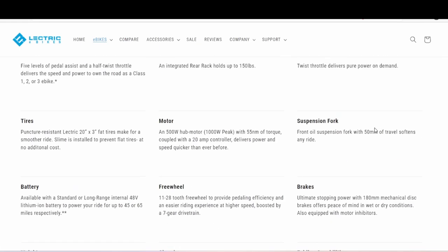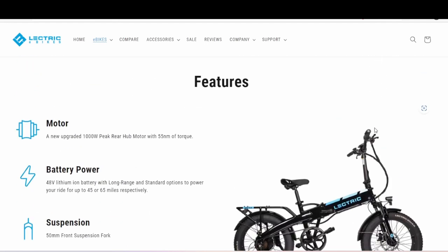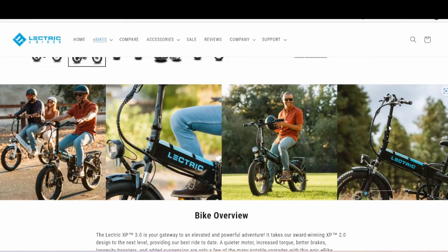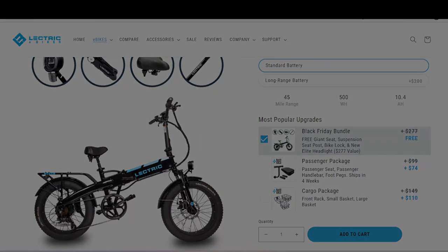At $999, believe me, if I could afford it I would get it. I'd be really curious about the difference with the brakes, the different freewheel right out of the box, and the 1000 watt peak motor. Now's the time to upgrade if you're on the 2.0 and want to get into a 3.0 with these added benefits. Check them out at electricbikes.com — keep safe out there, see you on the next video!